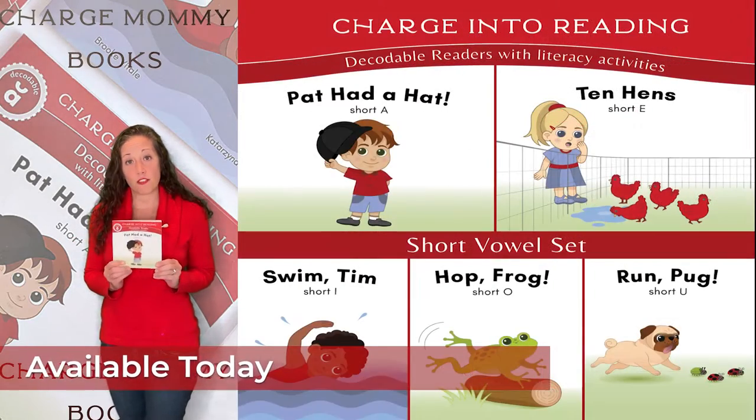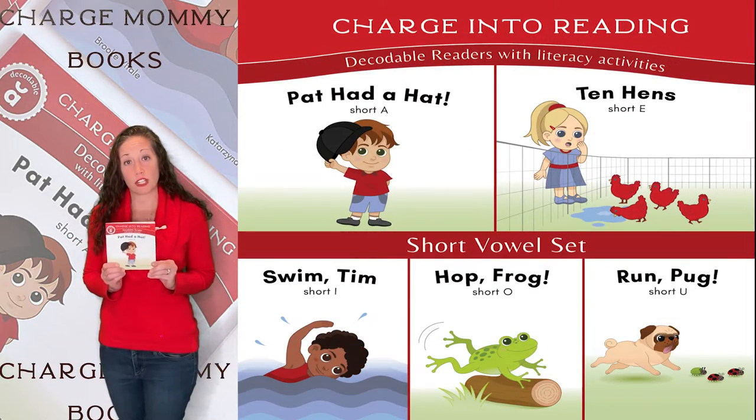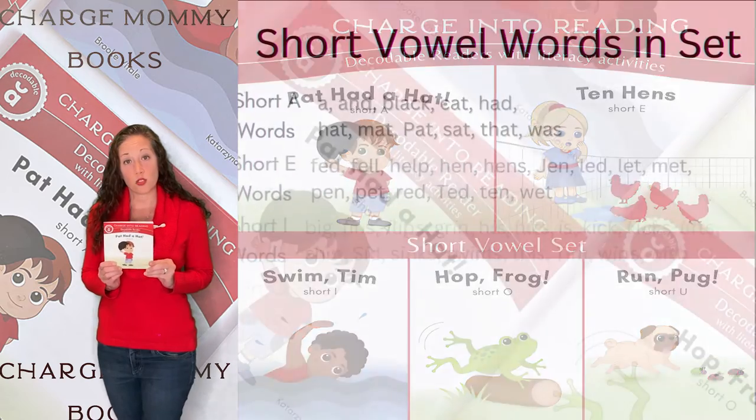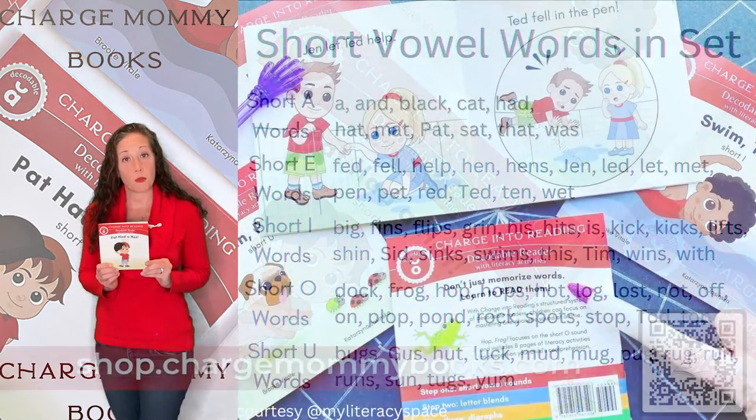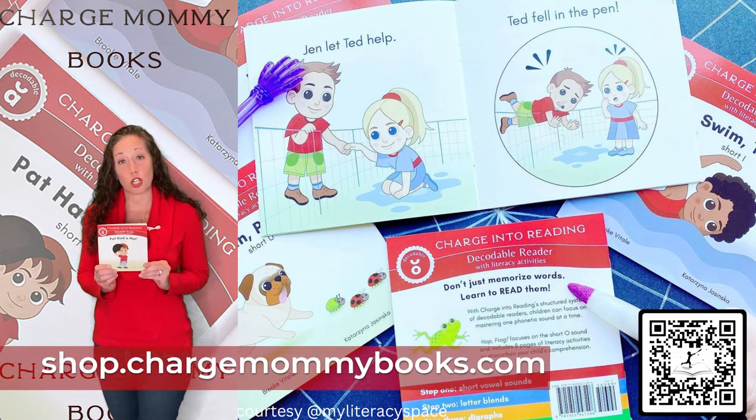This is one of five books in our short vowel decodable reader set, designed in consultation with an Orton-Gillingham trained literacy specialist. Written by me, Brooke Vitale, and available today from Charge Mommy Books.